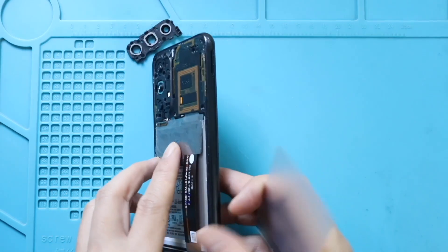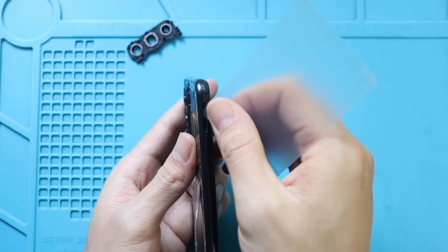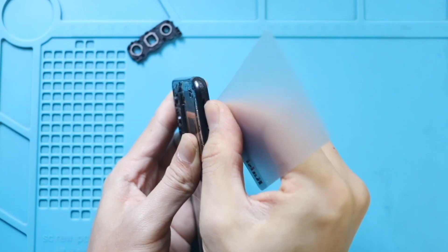Use the plastic pry tool to create an opening to separate the mid frame. Be gentle and work around the edges to free the plastic clips. This process will take time.